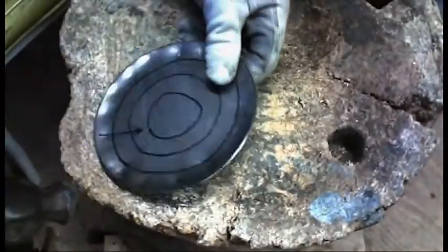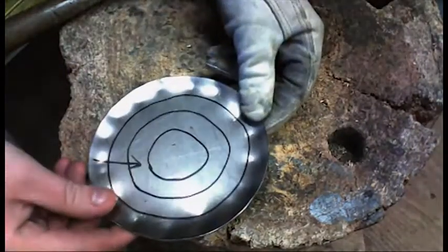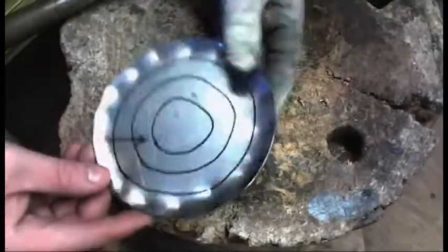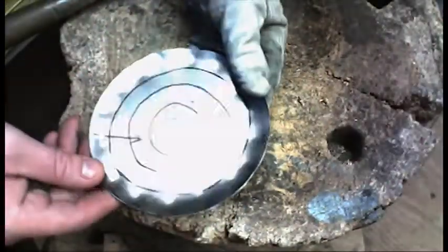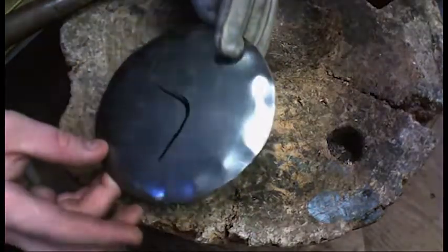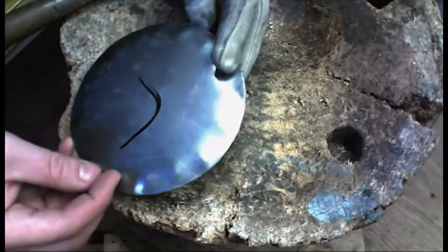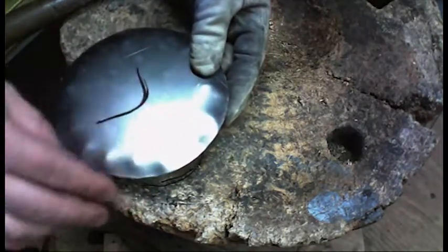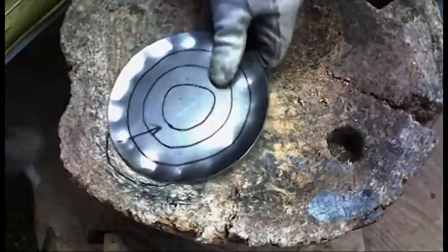That was pretty simple. Normally I'd be standing up, but for the camera I'm sitting down. When you hit it around the outside edge and make that first pass, you can already see when you turn it over it's starting to take a slight bowl shape. These are your hammer marks - we'll work on getting rid of those when I show you how to planish.